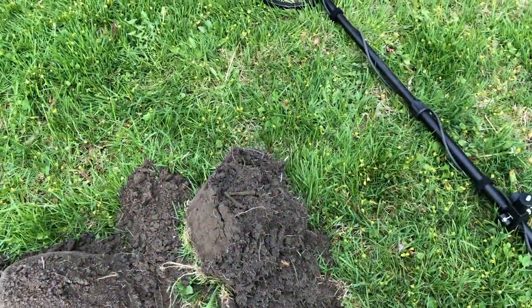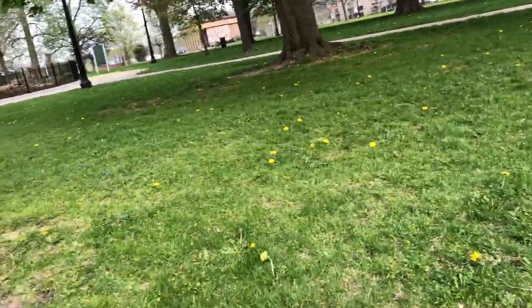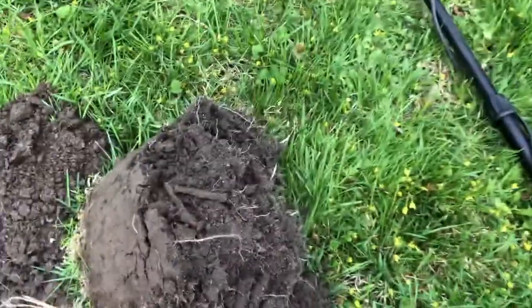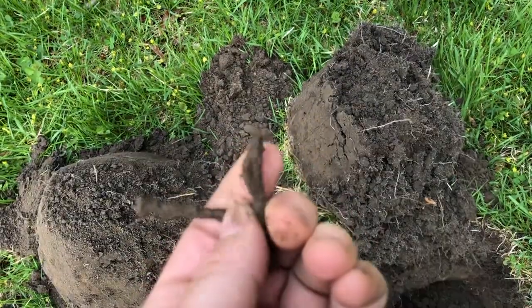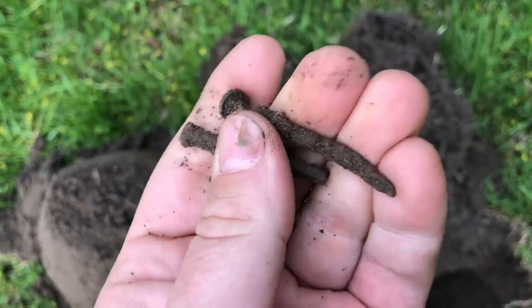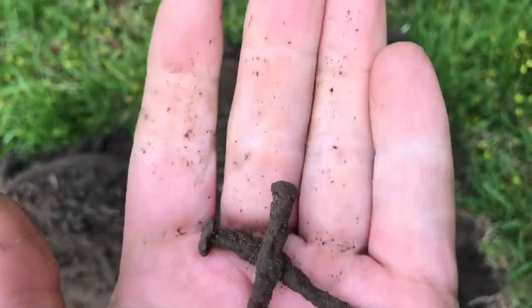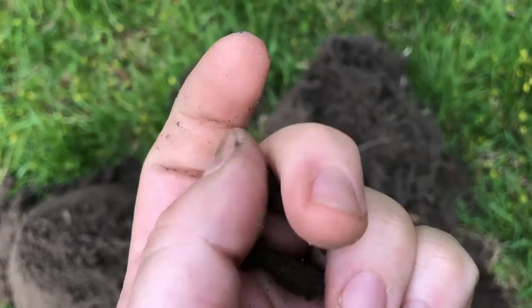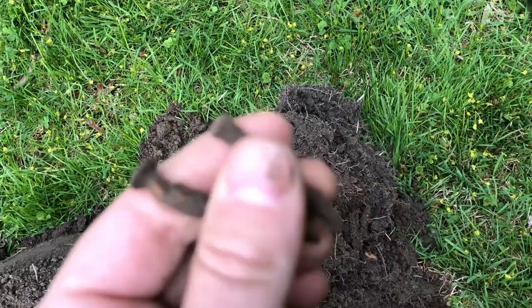I think I'm going to call it a day. It looks like it's going to rain pretty soon and I'm getting a lot of nails — I'm tired of digging up nails. Two more square nails, which makes maybe 10 or 12 square nails total. They're crazy — they ring up really weird numbers, all over the map. Who knows what's in these things.